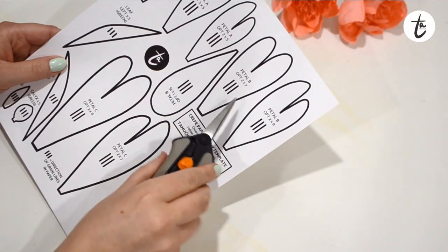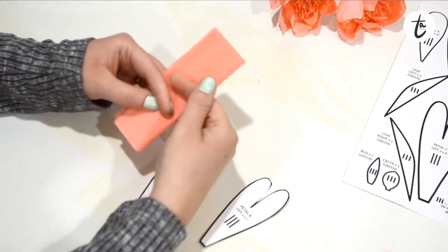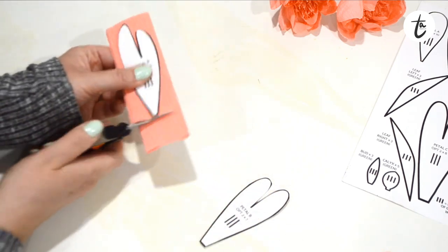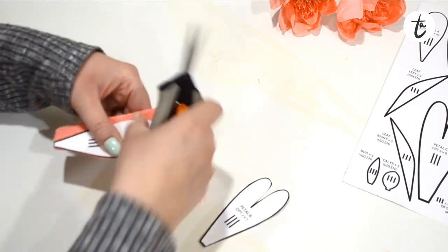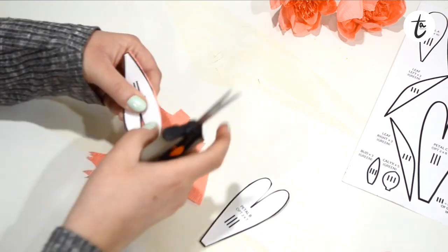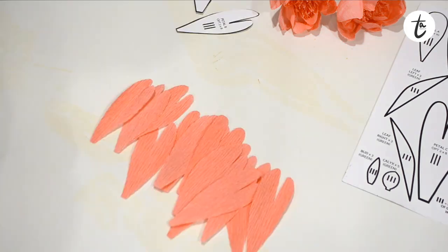Start by cutting out your template. I'm going to be using option two of petal B, folding my paper over into four and cutting around the template. When you're cutting your petals, make sure you're paying attention to the grain lines on the paper — they should run top to bottom. You'll see I've marked three little lines on each of the templates, so just make sure they line up with the grain lines on the paper.